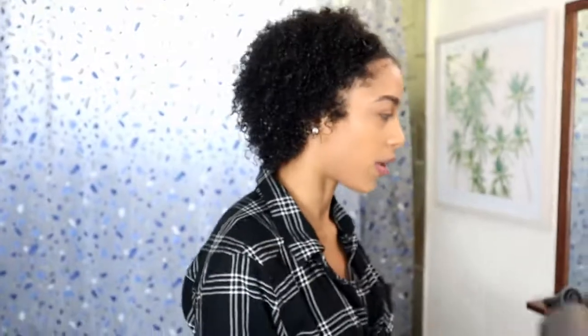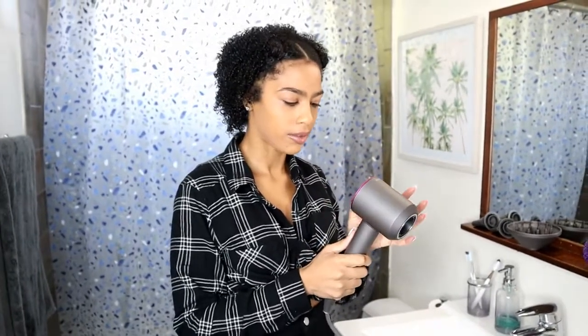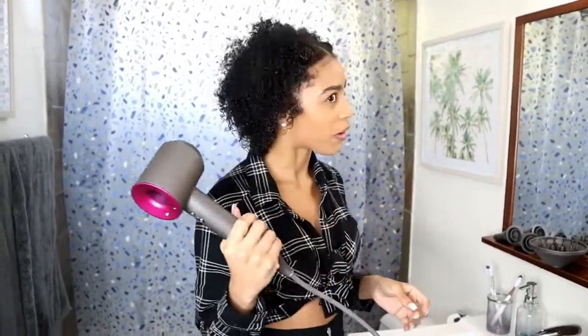So when I take a shower and wash my hair and I'm getting ready to style it, I'll use the hair dryer to see how it works on my curls and put it to the real test. Okay, so now I'm out of the shower and dressed, and you can see that my hair is super wet right now. I'm going to test the hair dryer out and see how it really works.